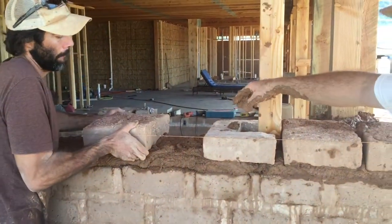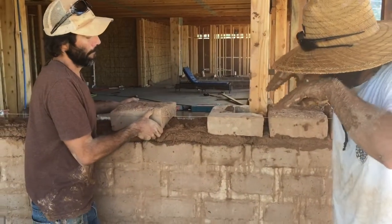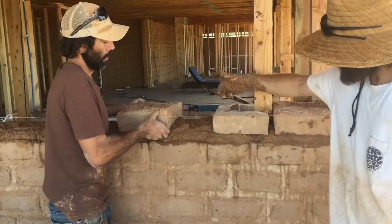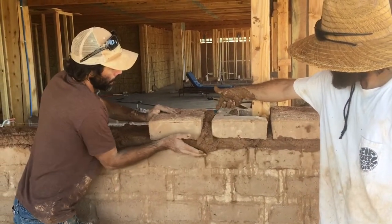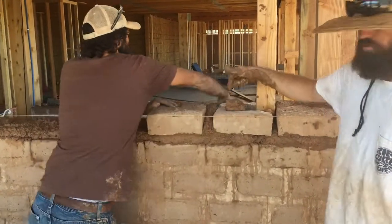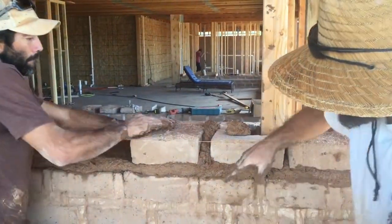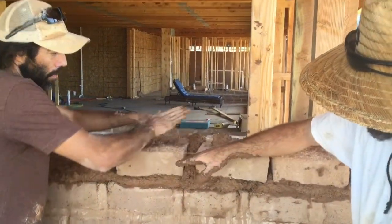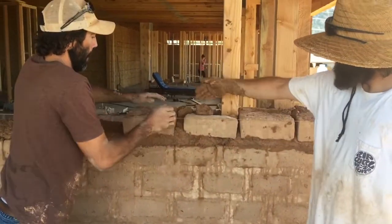One of the easy ways to set a notched brick is you start back and then set it down in. See how it pushes the mud up in here — which is something you've got to do. You've got to get mud in between the notch and the post. You can push it down until it almost lines up right with the string, then scoop the mud off and throw any extra mud up in between.